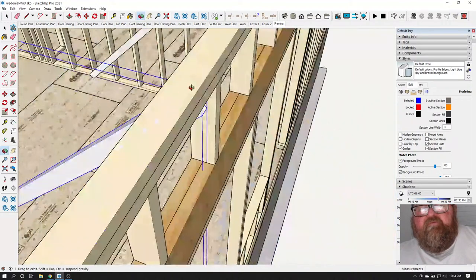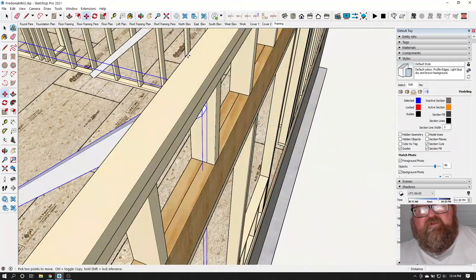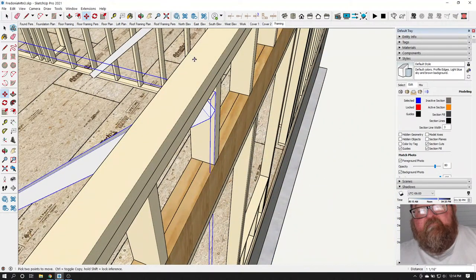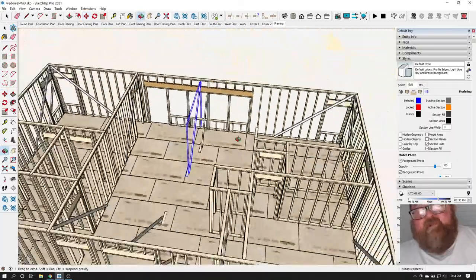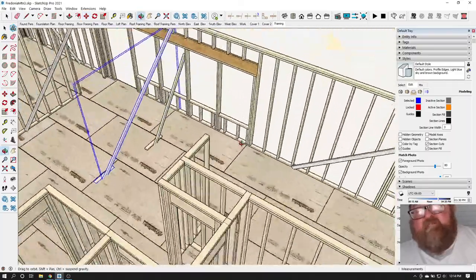I'm raising this brace up a little bit. On this one, about every eight feet — and I'm just nailing the tops of these, not the bottoms yet.